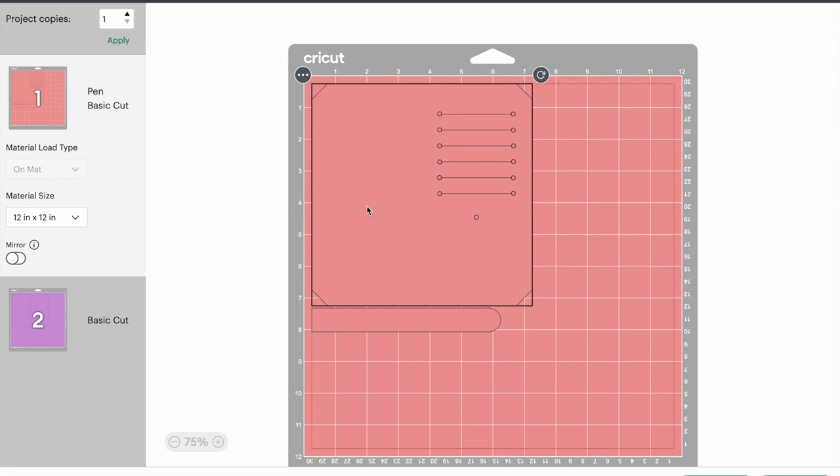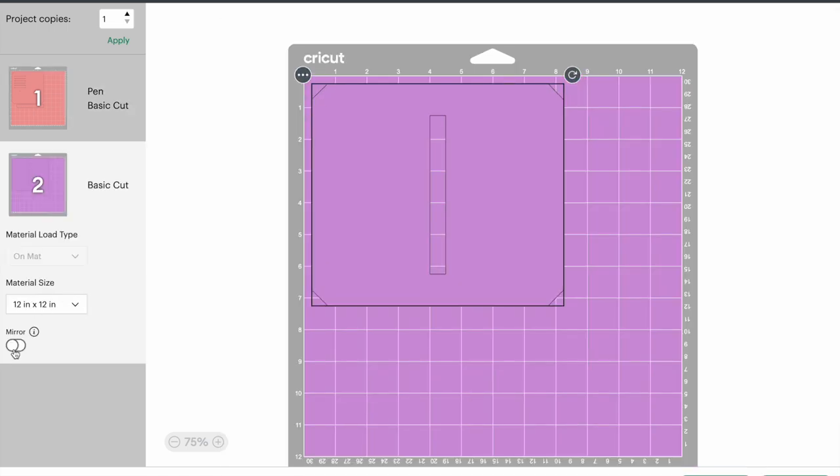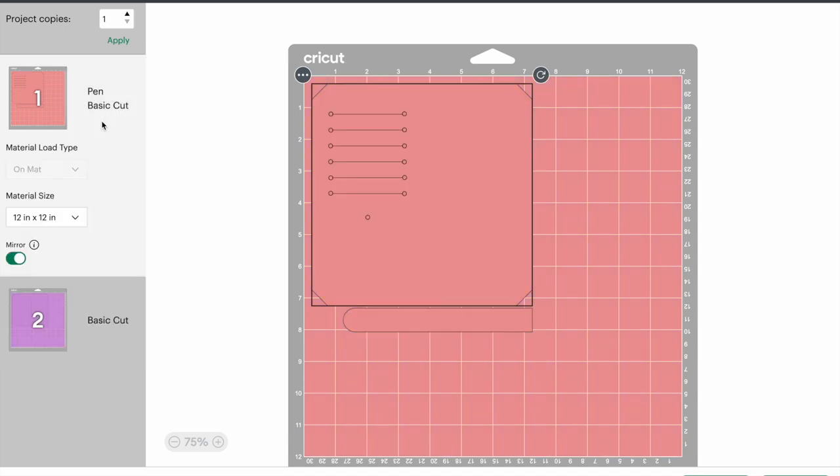I'm actually going to mirror these pieces because I'm going to put my vinyl face down on the mat — turning it the other way causes issues. Because I'm placing it face down but still want my design on the correct side, I need to mirror it. I'll mirror that one and also mirror the zipper pocket. Now that's done, I'm going to hit continue.